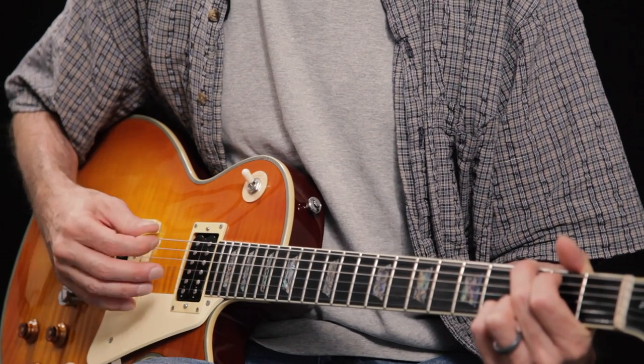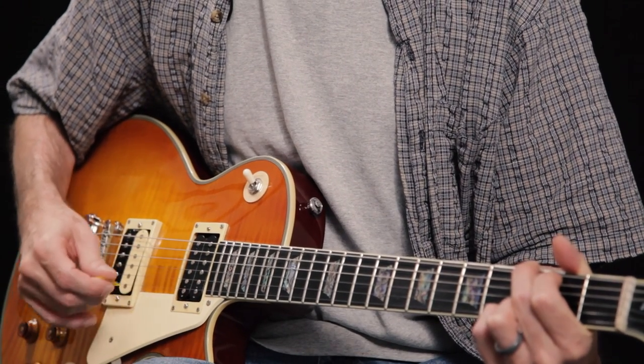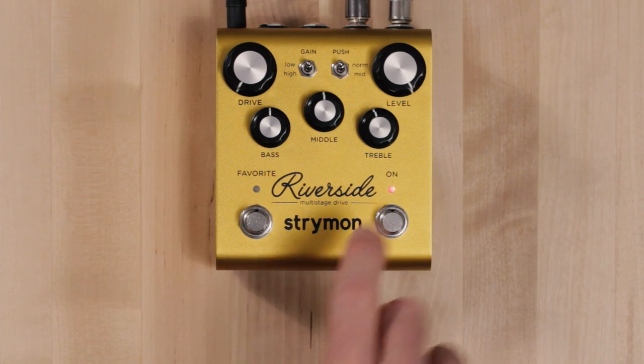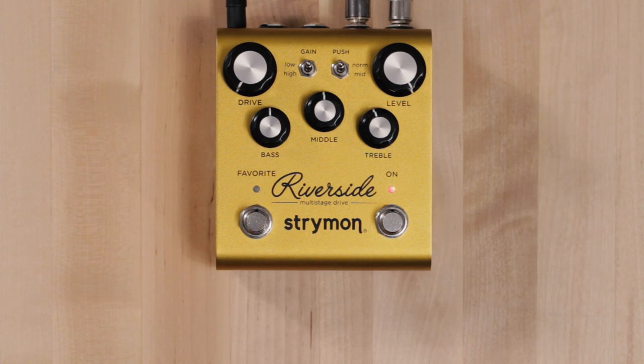I'm using my trusty Agile through a Fender Princeton with bass and treble knobs at four and a half. The volume is a little over three, and here's my clean sound. Now we'll engage Riverside. With minimum drive and levels at 12 o'clock it's a very flat response.